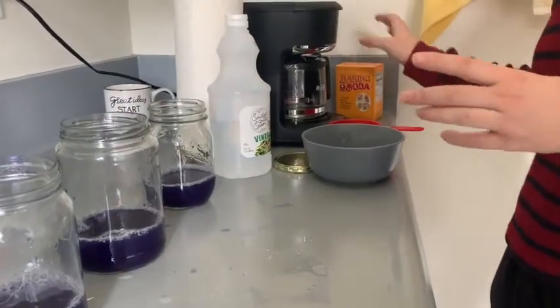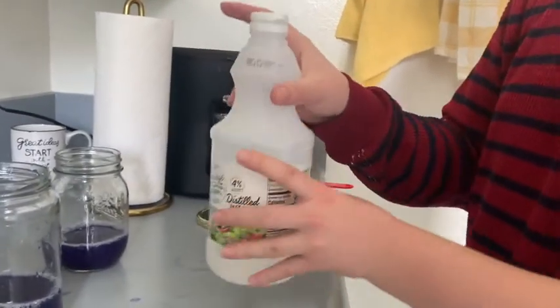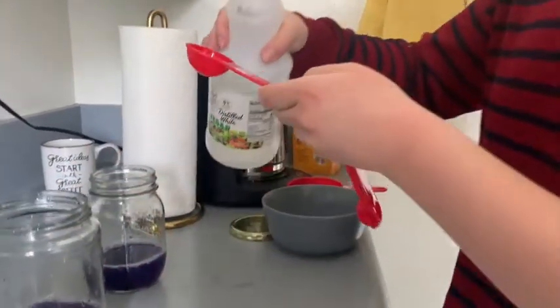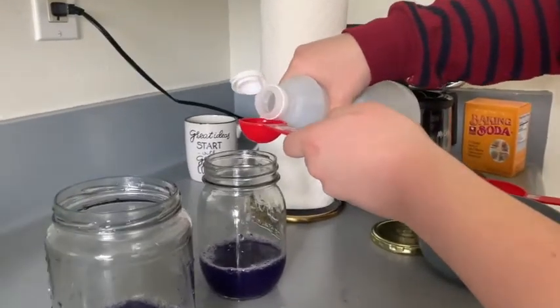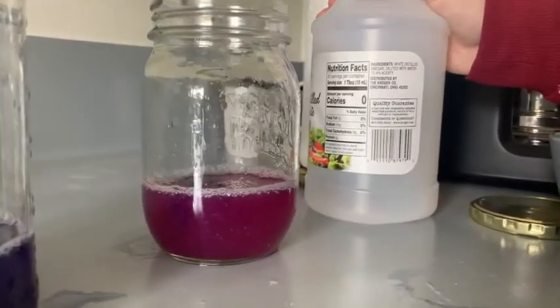First, we're going to test how the cabbage juice changes in response to an acid. I have some vinegar here, which is acetic acid. I'm going to open that and add just one tablespoon to the acidic jar, and we're going to see if the color changes. Wow, so you can see that it's turning pink.